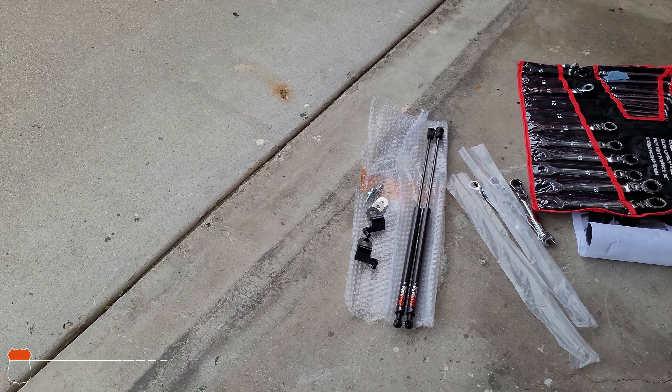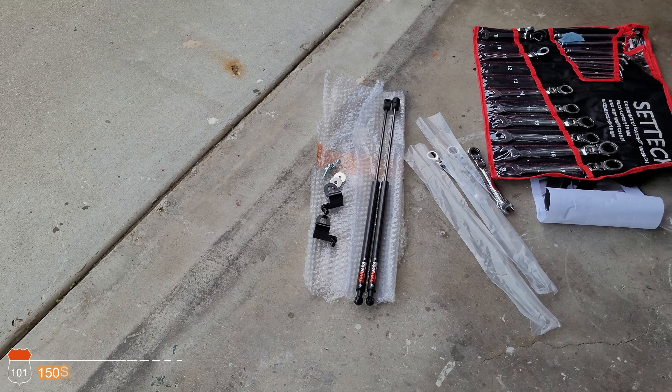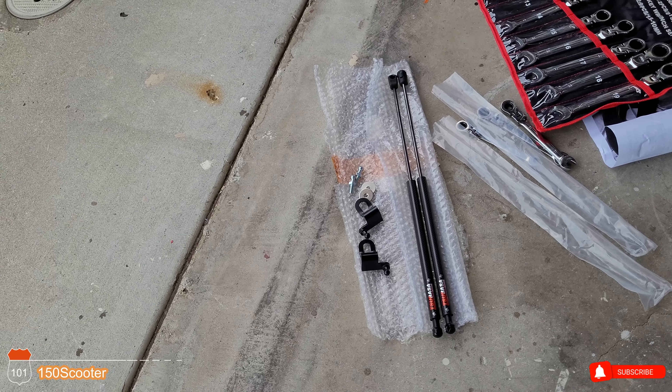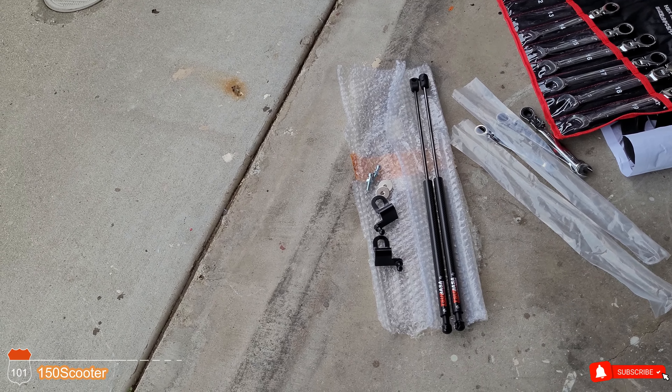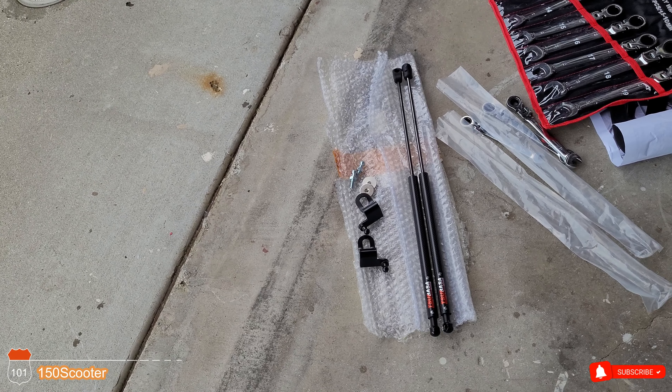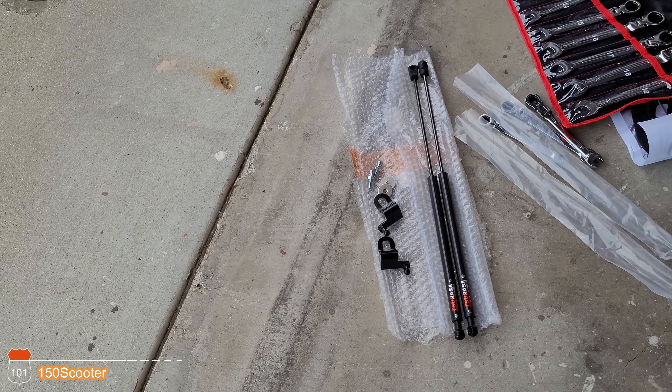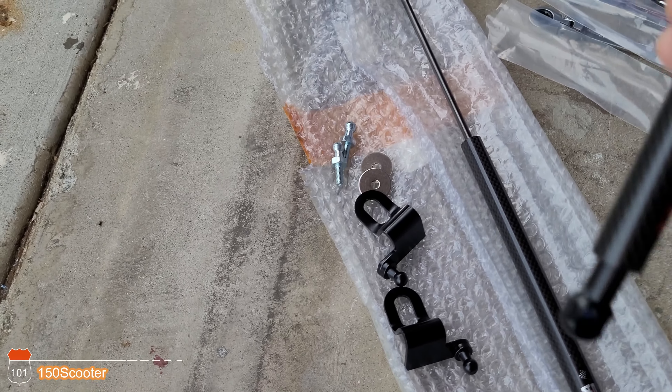Hello, you guys, welcome to my channel. If you haven't subscribed, go hit that subscribe button. Today I got this awesome seller sending me this hood lift for me to install and review.